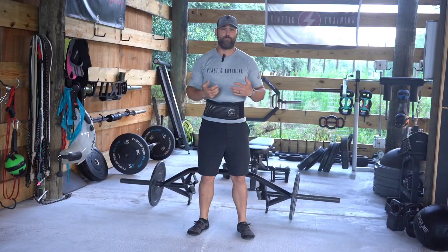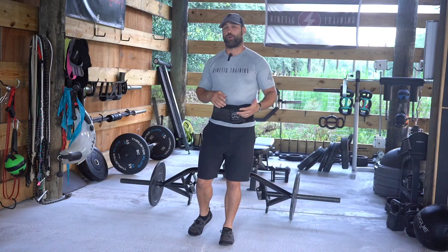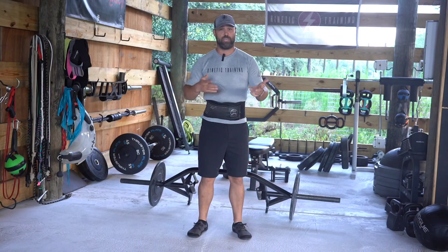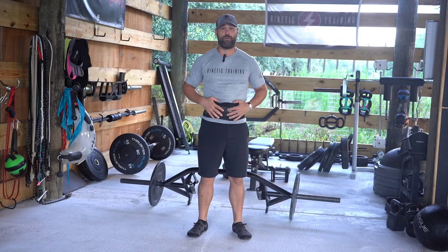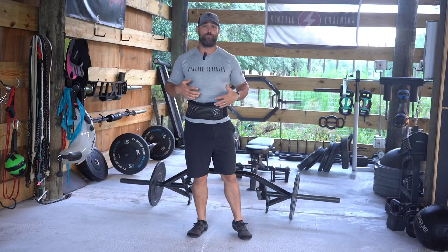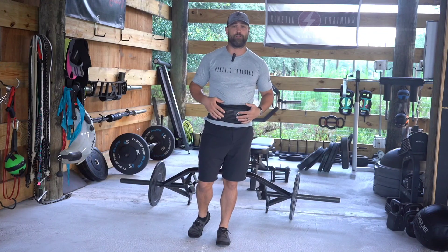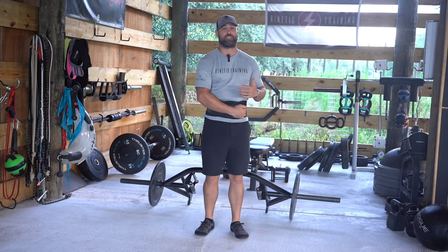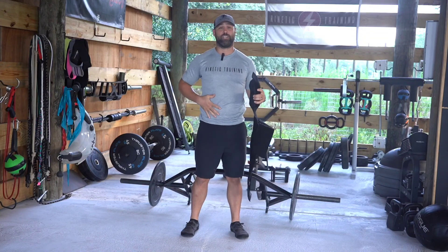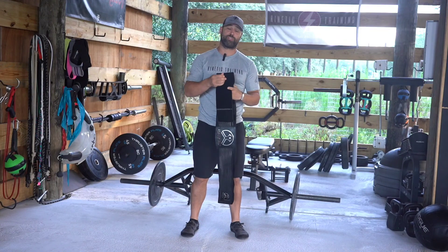Once you've got your breath belt on, this allows you to go through all your various activities during warm-ups or going about your day — whether you're driving in the car, sitting at a desk, or cleaning around the house. That's going to help lengthen those tissues while you move, as well as strengthen them as they develop greater endurance. You'll also start to notice that the feedback allows you to take the belt off and maintain some of that sensation.